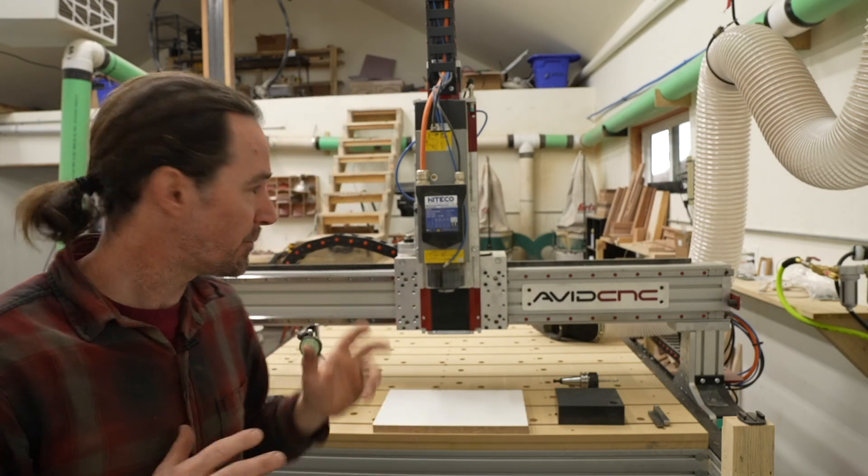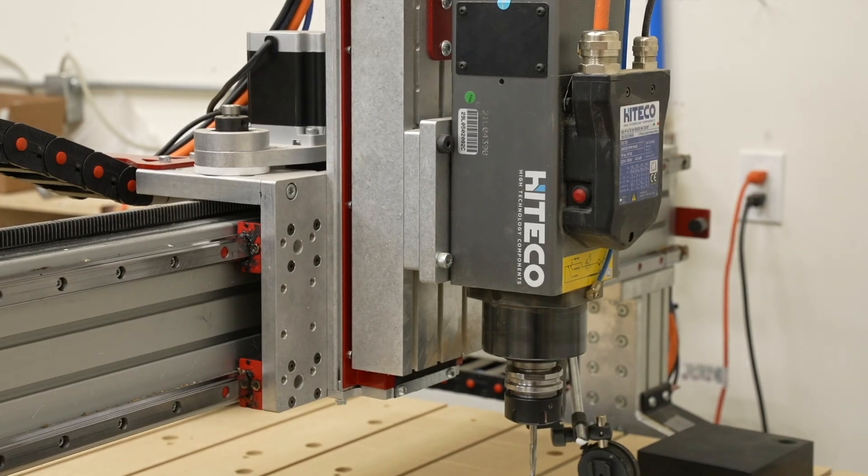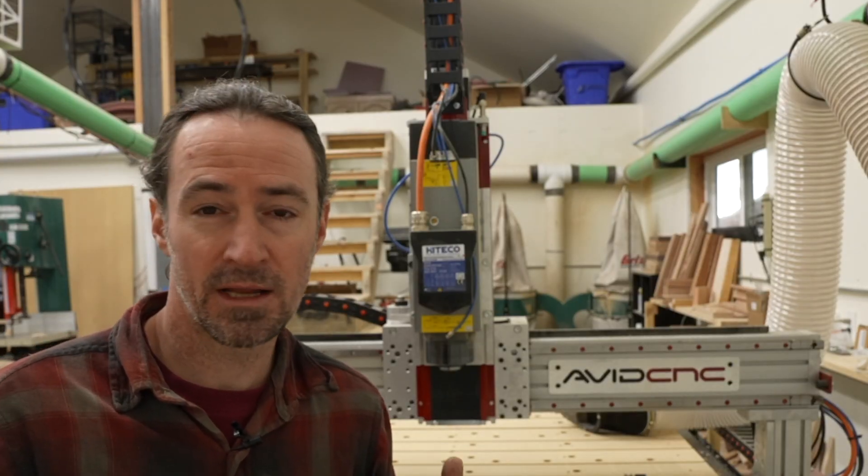Hey guys, Corbin here, and I'm going to talk about tramming my spindle so I get accurate cuts on my Avid CNC. Let's get right into it.